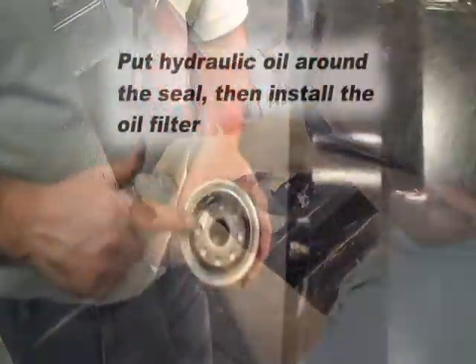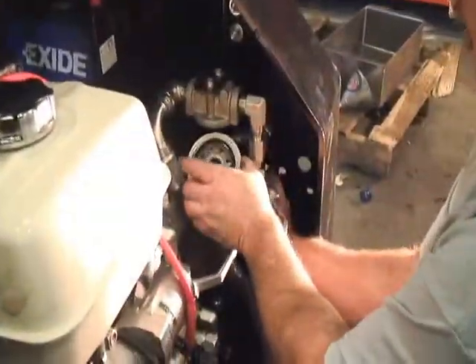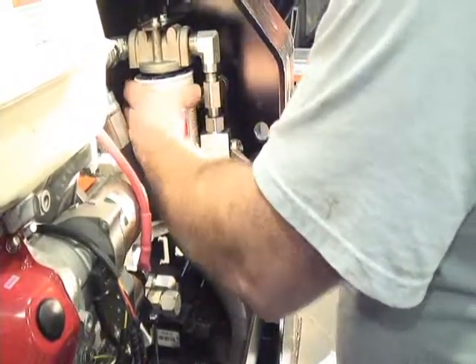You may now install the oil filter. Put some hydraulic oil around the O-ring seal. Tightly screw the filter into the filter plumbing assembly, ensuring there are no leaks.